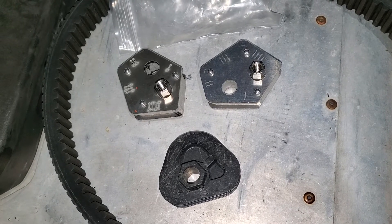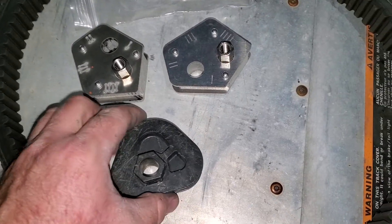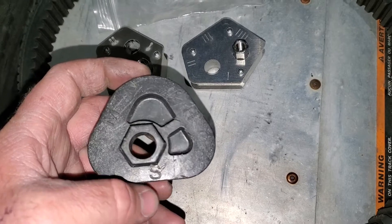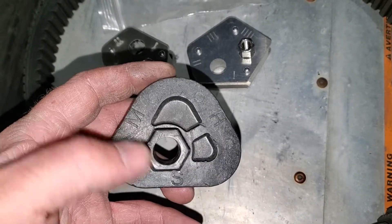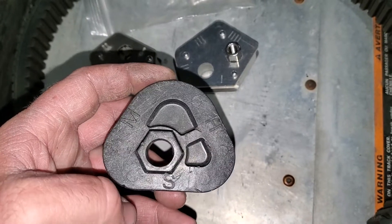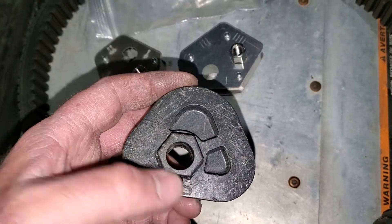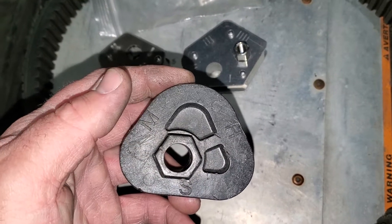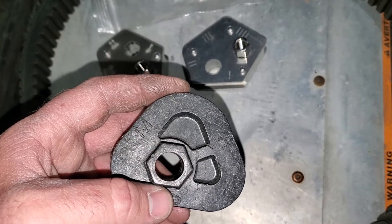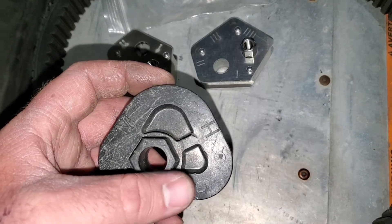Originally on these phasers — the same ones we've covered in several other videos — the torsion spring adjusters looked like this right here. They had a soft, a medium, and a hard setting. The stock setting was medium, and to adjust them you take a wrench and put it on this plastic nut right here and twist them to put the torsion spring on whichever side — soft, medium, or hard — was appropriate for your riding style. The problem is these things were prone to breaking, and additionally a lot of people also wanted a setting slightly higher than the high setting.